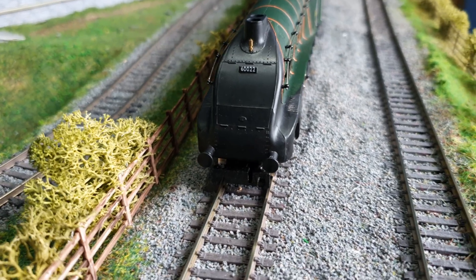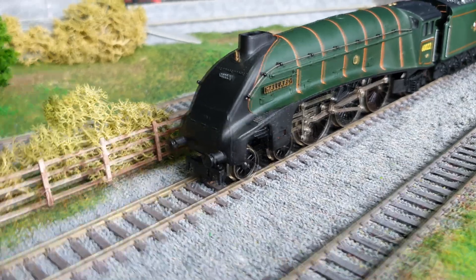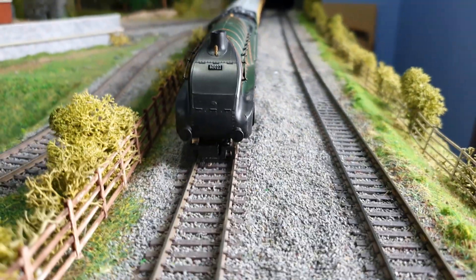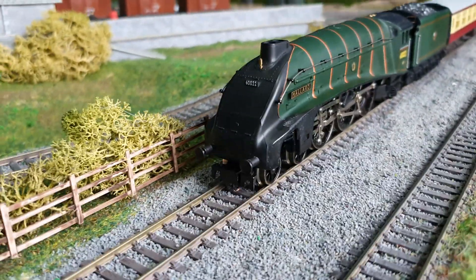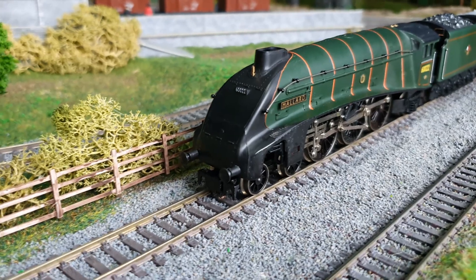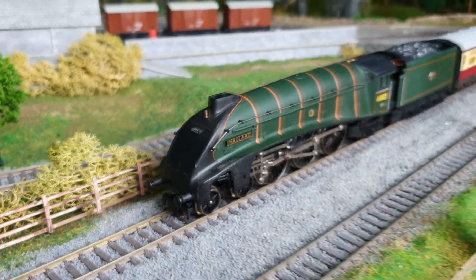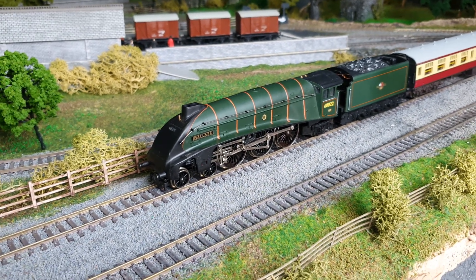I gave it a bit of a touch-up because there was a little bit of damage — I think that's why it had been painted over in the first place. There was a little bit of damage to the black paint at the front, so I touched that up with black Humbrol paint and gave it a bit of a buff. It did take a bit of time to do, but I think you'll agree that's looking an awful lot better.